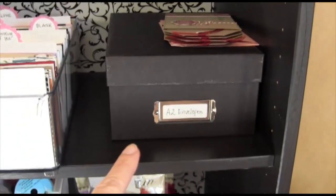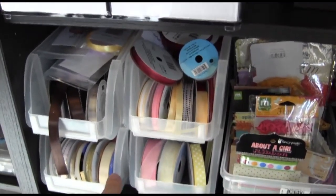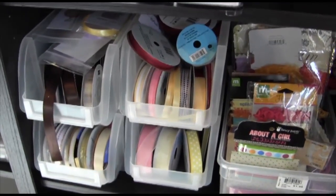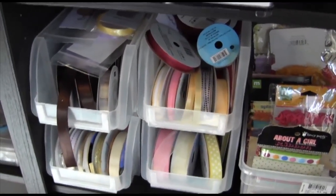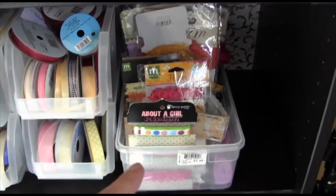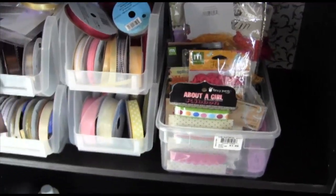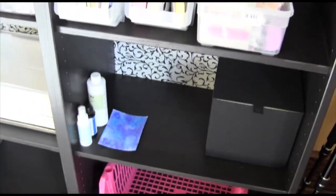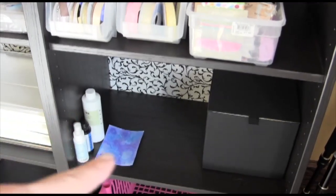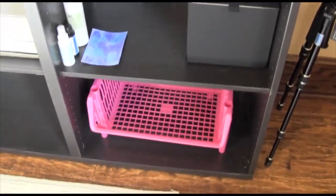This one just stores some A2 envelopes. I've got some ribbon down here stored in containers from Joann's. I used to store them in Stampin' Up containers but they weren't working for me. I don't use ribbon a whole lot so I don't feel like I need to be as organized here. This is for trim and lace and similar to ribbon — I don't really go to this area a lot, which is why it's kind of off on the right-hand side. There are some more cleaners — StazOn cleaner, Stampin' Up refill cleaner.